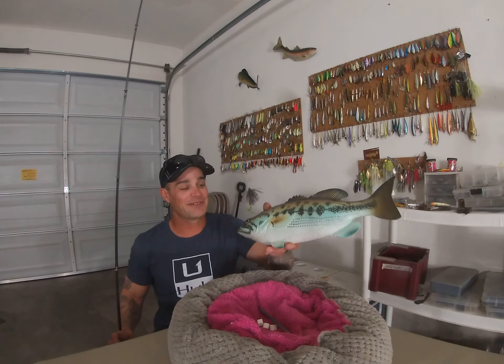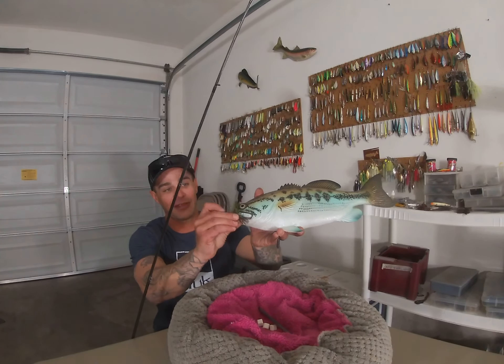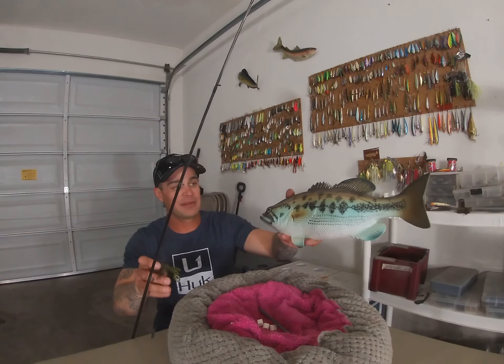Especially if you're sight fishing, that fish has to hook inside the mouth. So if the fish is hooked on the outside of the mouth, it doesn't work — it has to be inside. So remember that.